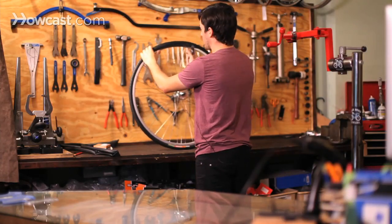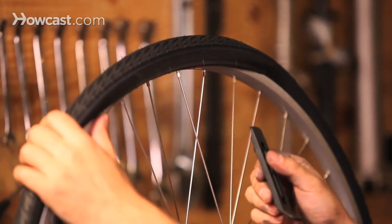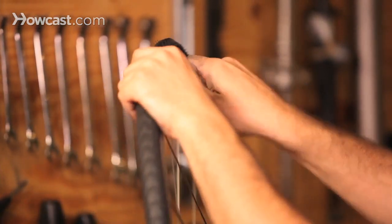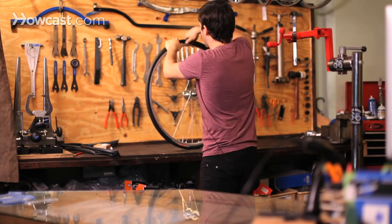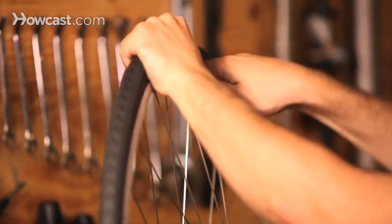As you're coming to the end, sometimes it gets really hard, so you have to take your tire lever to push the tire up onto the rim. Hold it upside down, hook it onto the rim, and start pressing it up over the rim, making sure that you're not pinching the actual tube.